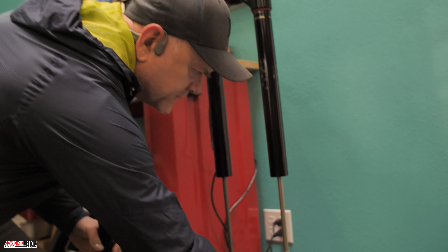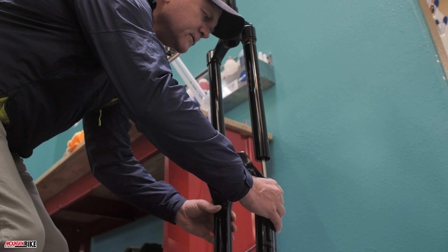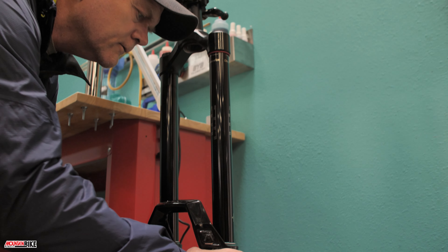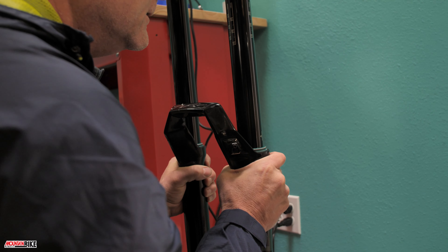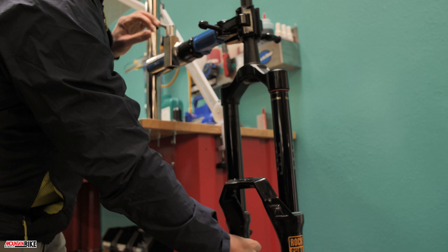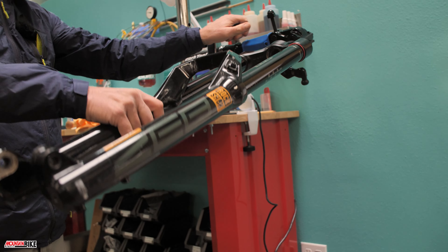Then take the lowers — this is the tricky part that people sometimes have trouble with. I'm going to slide them up carefully, being careful not to nick the bushings. You want to get those stanchions aligned smoothly, making sure the foam rings aren't caught. Once it's good to go, swing the fork back up.